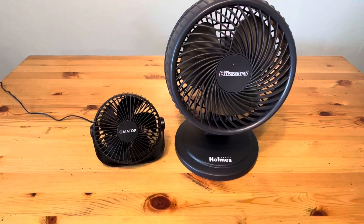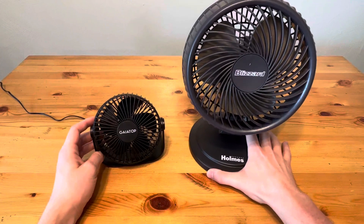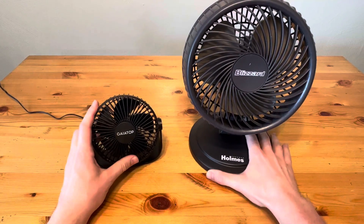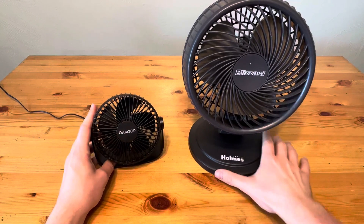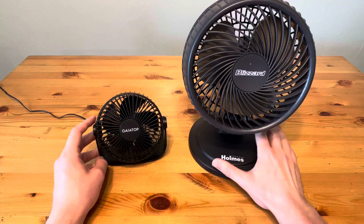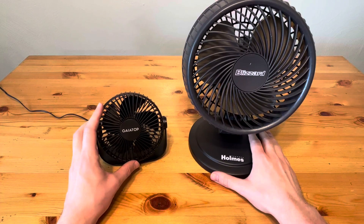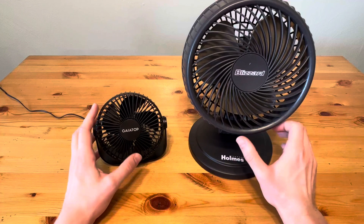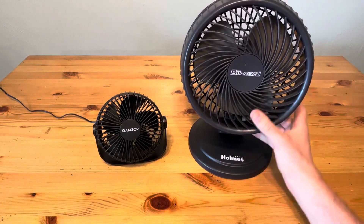Today we're comparing two very popular brands of tabletop or desk fans. Over here on the left is from the brand Gaia Top, and on the right is the Holmes Blizzard model of fan. The first thing you're going to notice as far as differences between these two is the size difference. The Gaia Top is a more traditional smaller USB desk fan, and this Blizzard is almost like a pedestal fan without the pedestal.